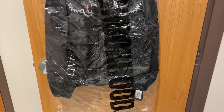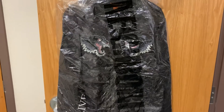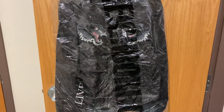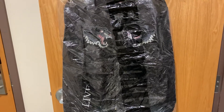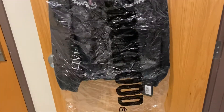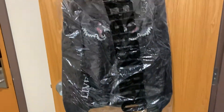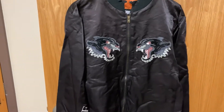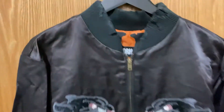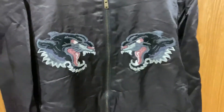Hey, hello guys! Today I'm going to review this souvenir jacket from Neighborhood in collaboration with VLON. This is brand new — it comes in a Neighborhood plastic bag. I'm just going to remove the plastic bag. It also comes with the Neighborhood hanger.